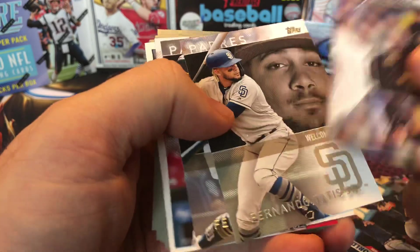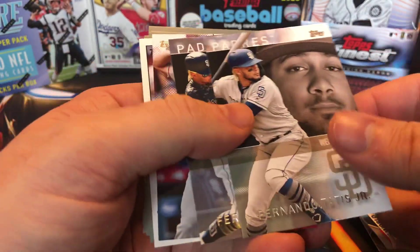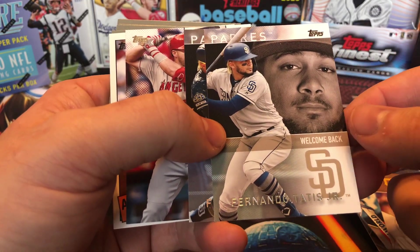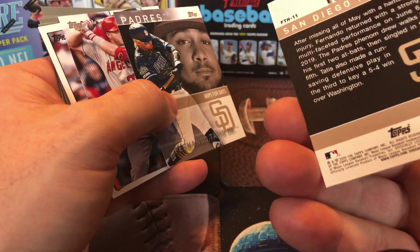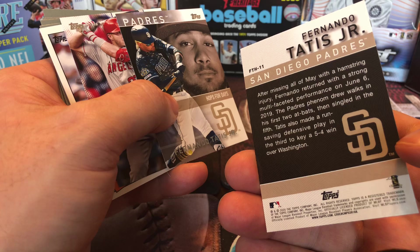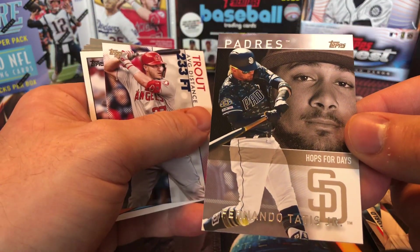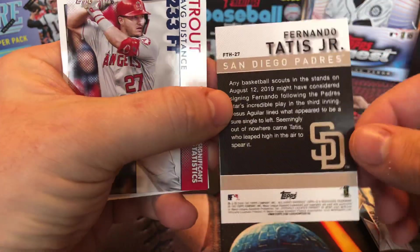Let me know in the comments if you know. Now here are the Tatis exclusive cards — says welcome pack on it. There's the back of it and the other card there, so those are your exclusive Tatis Junior cards.